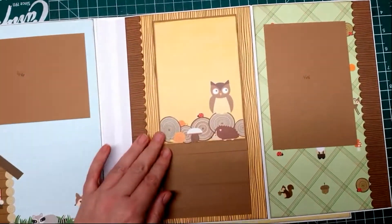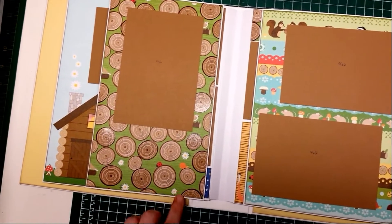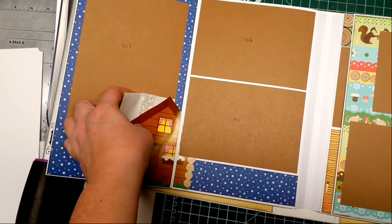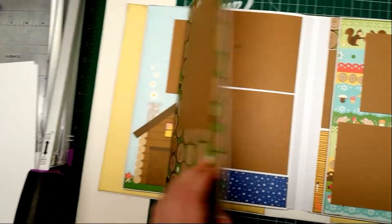She can put a bunch of pictures in — maximize space. Another page with a little house. This is just a non-stick paper so that she can put the picture in behind without it sticking.